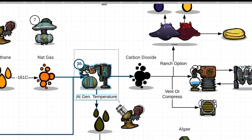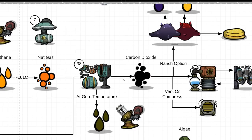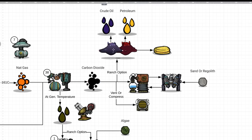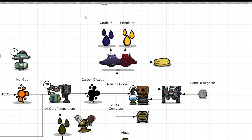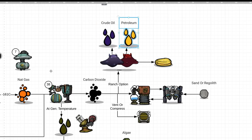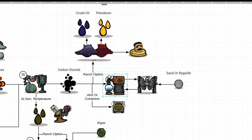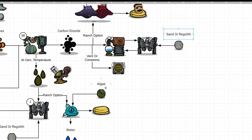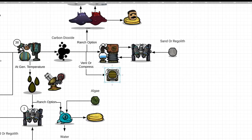Why is it worth it? Because we can power up 38 natural gas generators with this thing. The generators produce two byproducts: carbon dioxide and polluted water. For the CO2, we have options — one is feeding it to slicksters, which can output crude oil or petroleum to reinject into the system, and also gives you food. Another option is running it through a scrubber and water sieve. Since we have space available, we could just vent it out to space and not use up sand or regolith. For this video, I'm just going to vent it away.